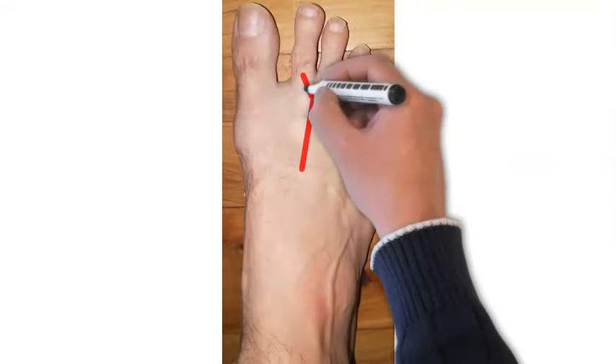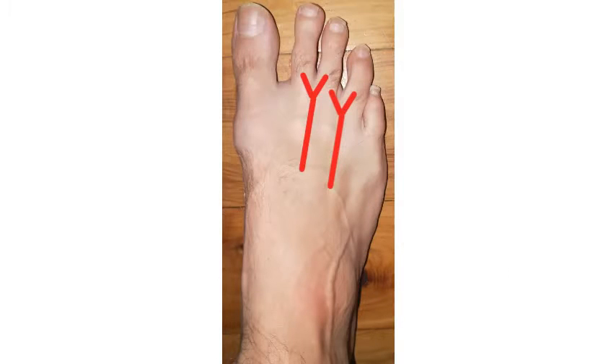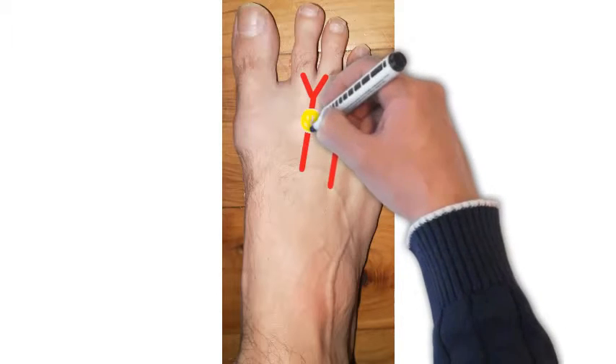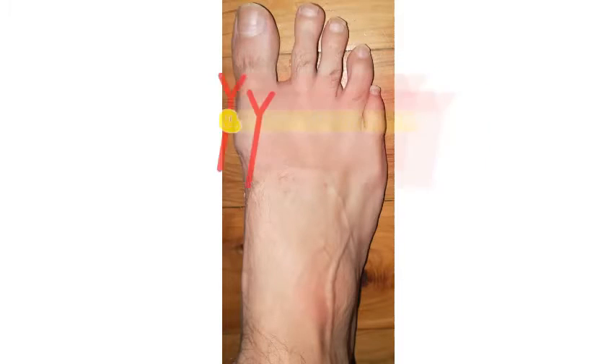This is what it looks like. These are the nerves that run up in the middle of your foot between the bones. They branch off and supply sensation to the toes. Morton's neuroma is a ball of scar around one of those nerves, and it causes the nerve to be dysfunctional, whereby you get tingling and pain, sometimes loss of sensation.